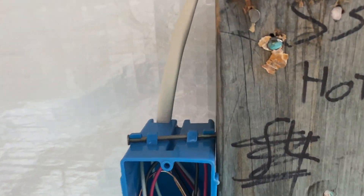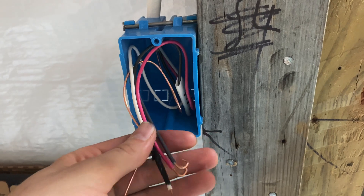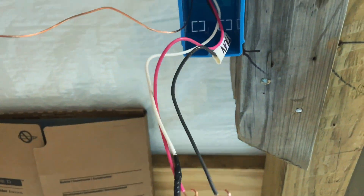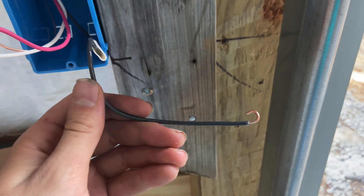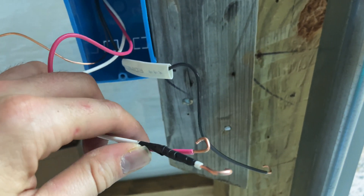End of the line — our three-way switch. Single 14-3 cable coming in. We've got a ground obviously, our hot wire going to the common on the switch, and then our two travelers. Again, the white is re-designated as a hot.